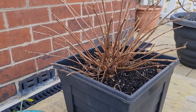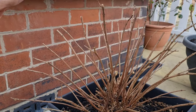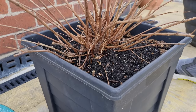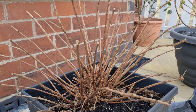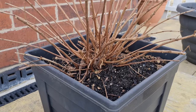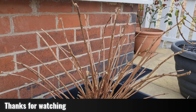The pruning is done and you can see that we've managed to shape this into a goblet form. It should make the plant a little bit more compact and look a little bit more presentable. That's pruning of hardy fuchsias — hope you find that useful, please hit the like and subscribe button, see you later.